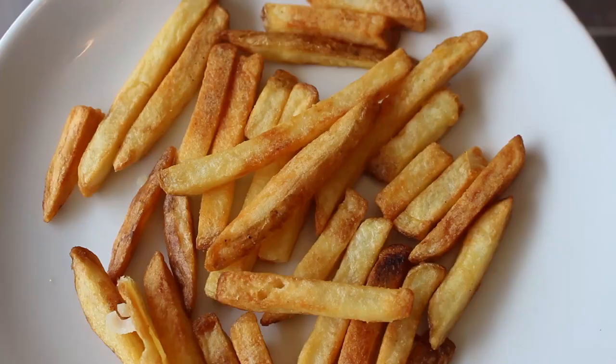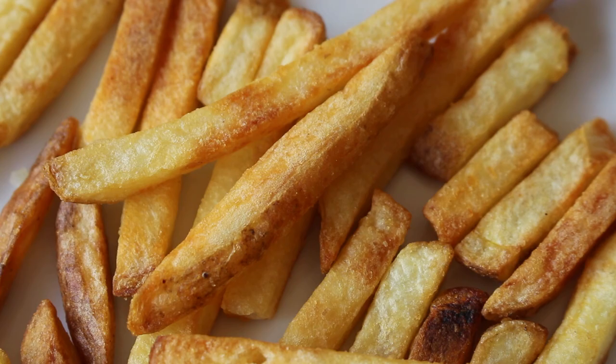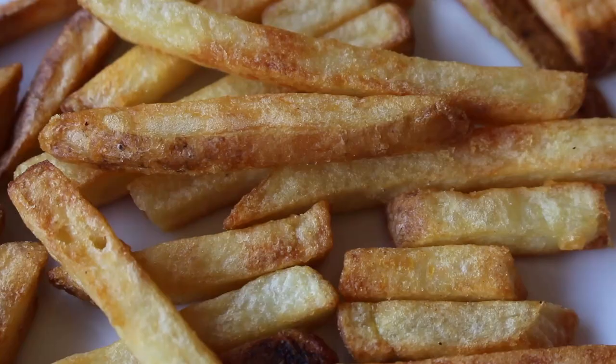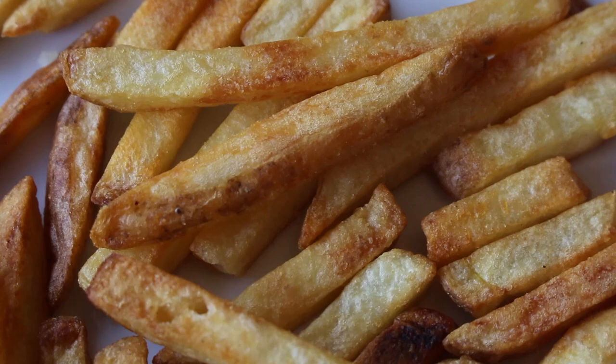Now they come in a 650 gram bag and 100 grams of these fries will give you 230 calories, 7.9 grams of fat, of which just 0.9 grams is saturated fat. These chips are looking like a decent contender in the chip world, and the smell coming off them is nicely potatoey. So I've got to get involved.